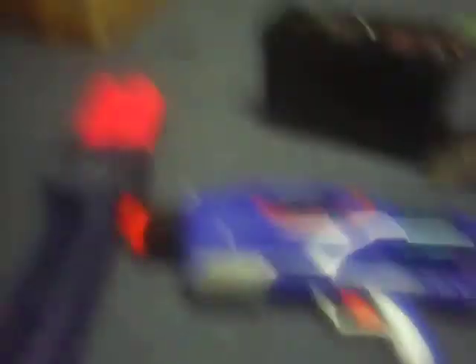Now my next gun — this is one of my favorites. The Airtek 3000. I've put a sight in mine, a little bit of reinforcement. The thing that sucked about this gun was it would only fire the bullets that came with it when you bought it. So of course I ripped the air restrictors out, and it might be the best gun in my arsenal.